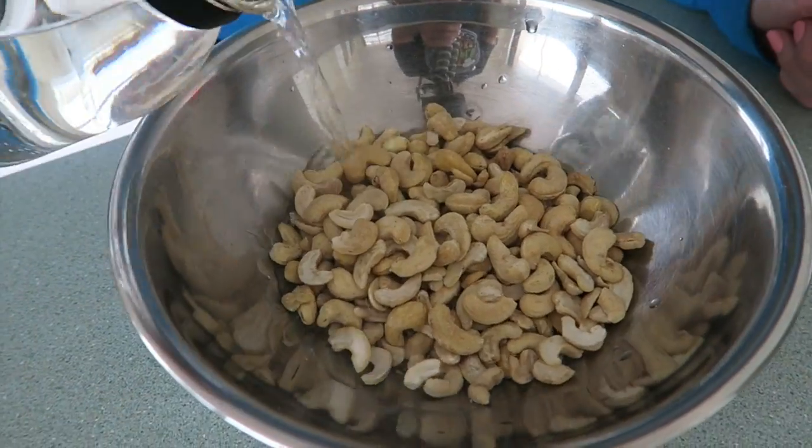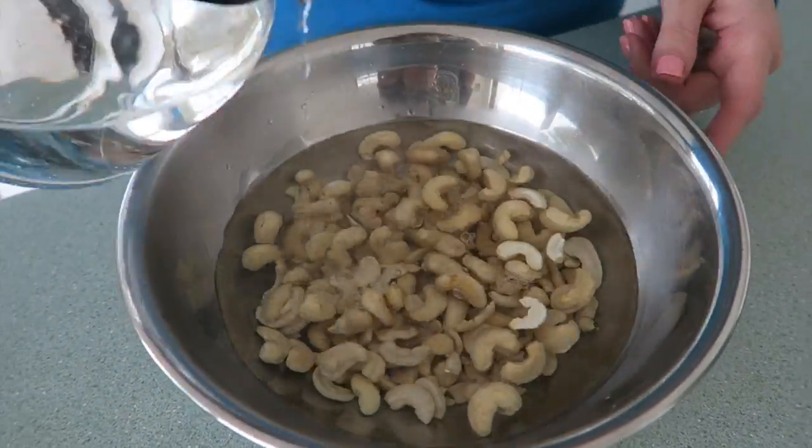For the cashew cream frosting, you need to soak cashews. Now you can do it overnight if you'd like, but if you didn't do it the day before, what you can do is just put cashews in a bowl and use boiling water and soak them for only about 1 to 2 hours. Add just enough water to cover the cashews. Set aside.